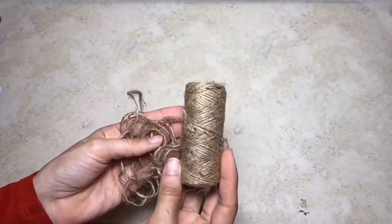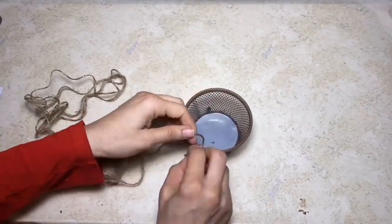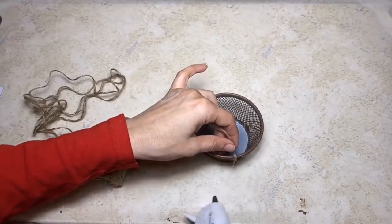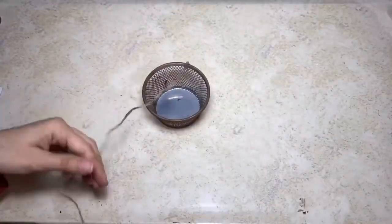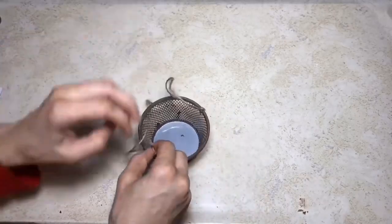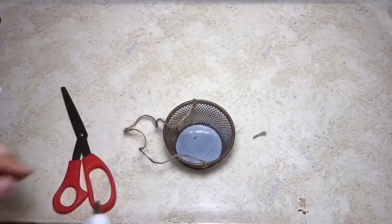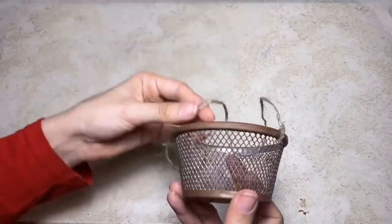Next, taking my jute twine, I'm going to make a hanger for one of them — you can make it whatever length you would like. I'm just going to tie it straight onto the basket on both sides. This is what it will look like once you have the little hanger for the basket completed.